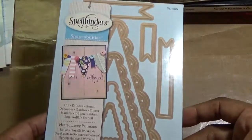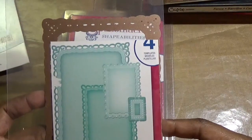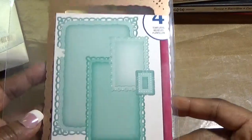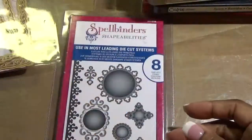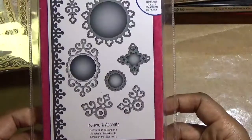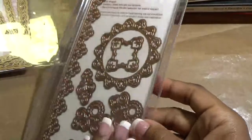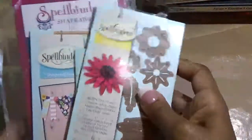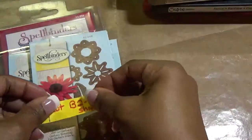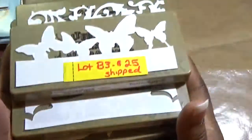Next is Romantic Rectangles and there are four dies in here. And last but not least, Ironwork Accents. Again that's lot B2 and this lot is $30 shipped.